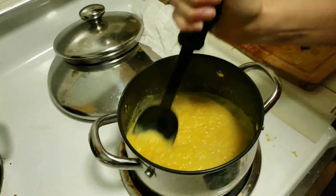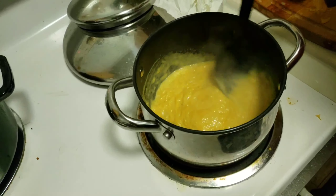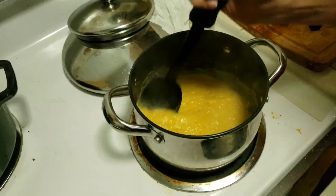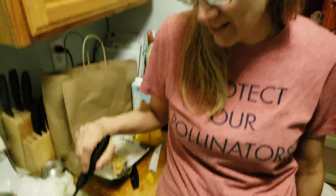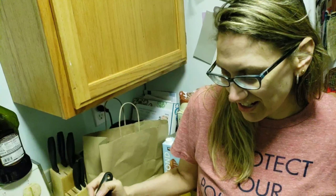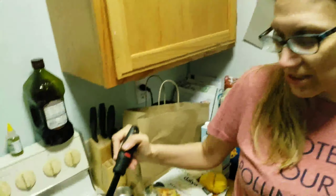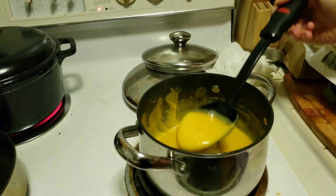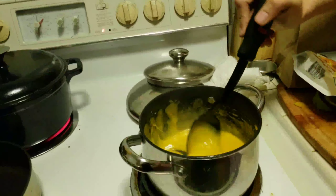We're just going to stir this until it's all melted in, and then that's it. We're making mac and cheese tonight, folks. When I got done, I realized it wasn't the consistency I wanted, so I added some almond milk until I got this lovely cheese sauce consistency — great for dipping and mac and cheese.